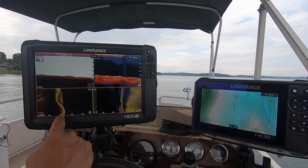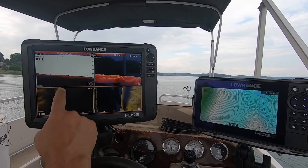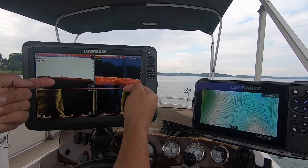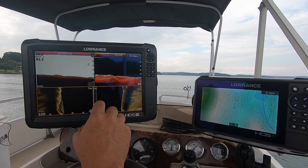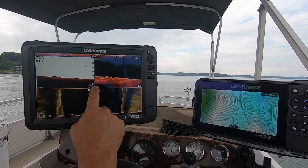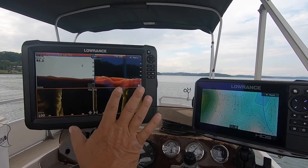Anything you see in black is the water column — that's from the point of the boat out to where the beam finally reaches the bottom, shooting at about a 45-degree angle. I'm at about 58 feet right here. So this is what's happening right now, and this is the past. I can expand this and move these lines, but this is kind of how I like to have it set up.